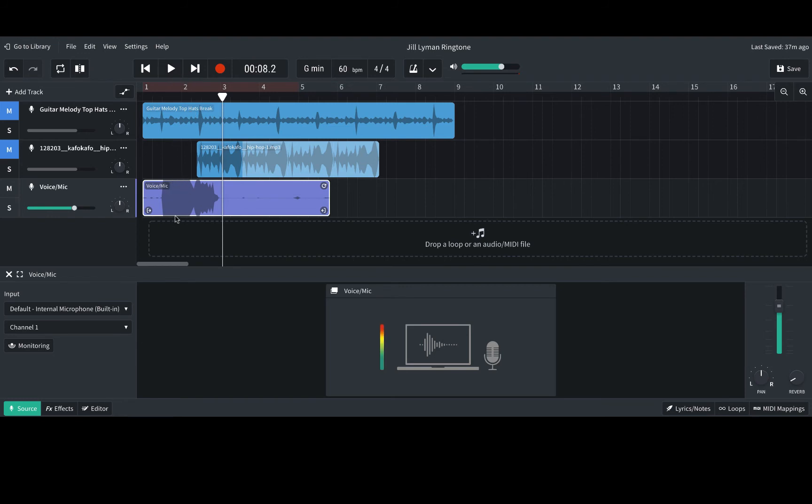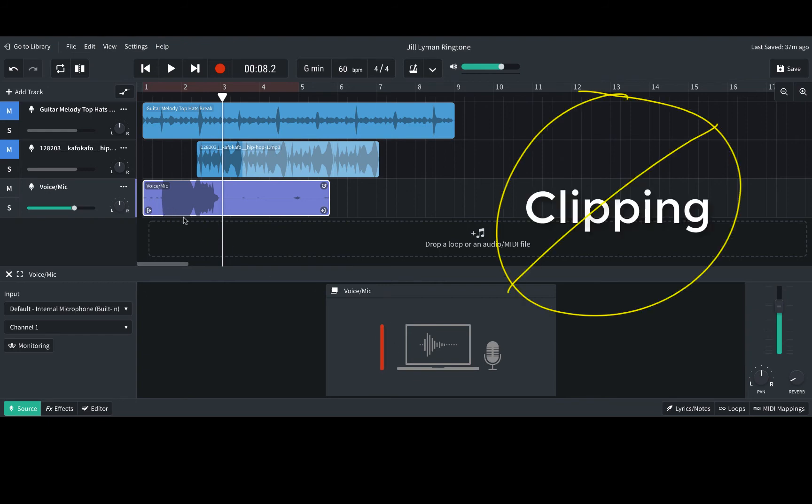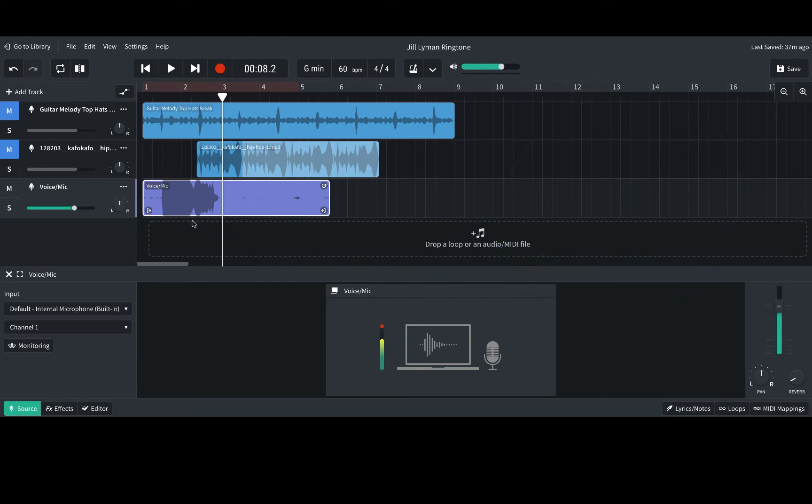Then you can play and listen to what you recorded. Notice it's a flat line at the top and the bottom of the loop — this means I was getting a little bit too close to the microphone. As you can see in my levels here, I'm in the red. We don't want to be in the red. That is called clipping — it's cutting off the high and low parts of your sound. So I'm going to delete this. I just clicked on the loop and then clicked Delete on my keyboard, and I'm going to re-record it.